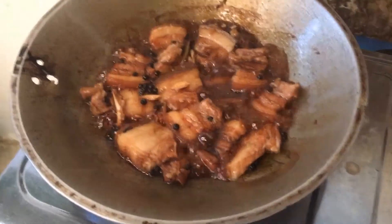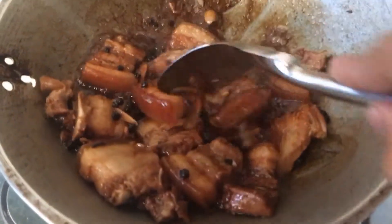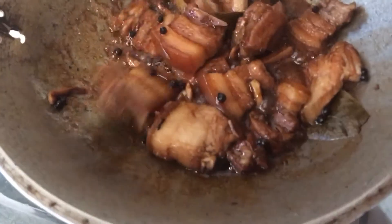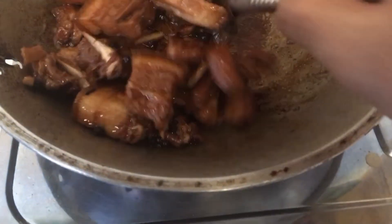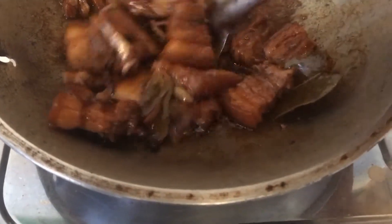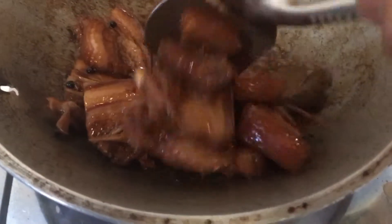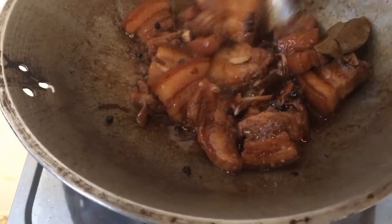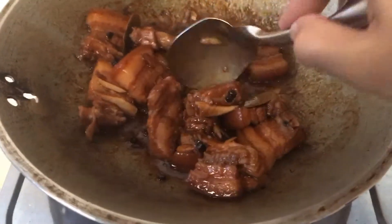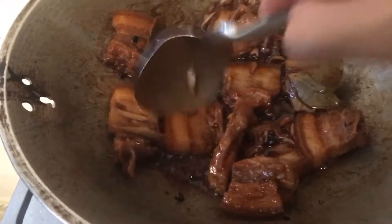30 minutes na sya kumukulo. Ayan, haluhin natin. At takpan sya. Tutuyo na sya. At takpan natin sya ulit — mas lumambot pa sya.